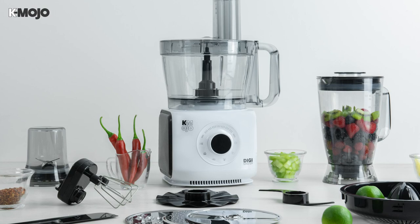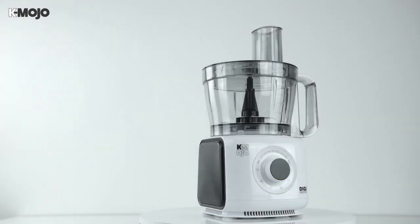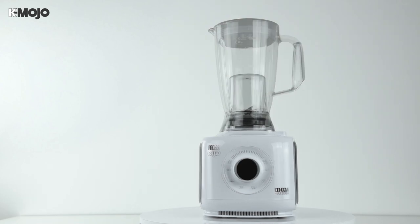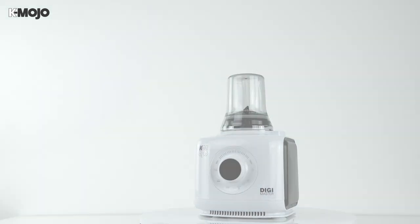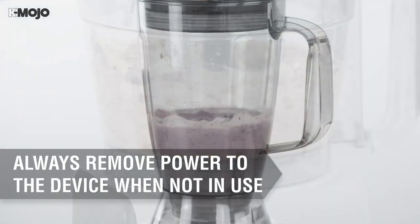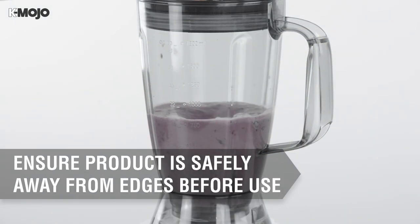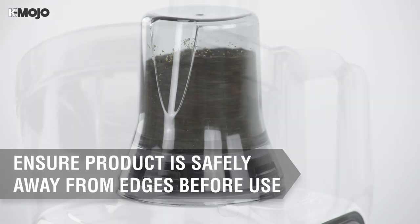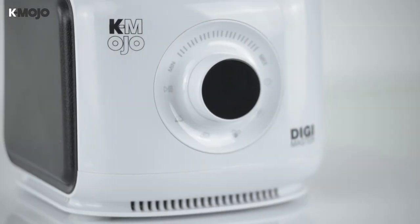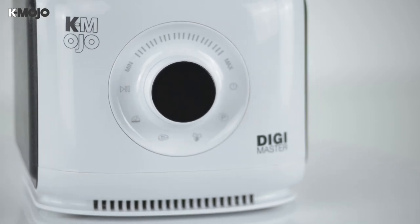Add some mojo to your kitchen with the new K-Mojo Digimaster. Boasting the latest innovations in kitchen technology, the Digimaster has all your food processing needs covered. With 1000 watts of power within its sleek design and a range of handy attachments, it will crush ice, create the smoothest mixes and achieve the finest of finishes. This digital food processor is both simple to use and packed with incredible features to help you on your culinary journey.